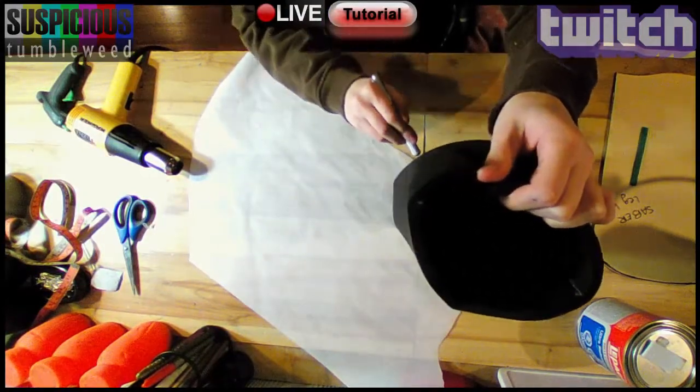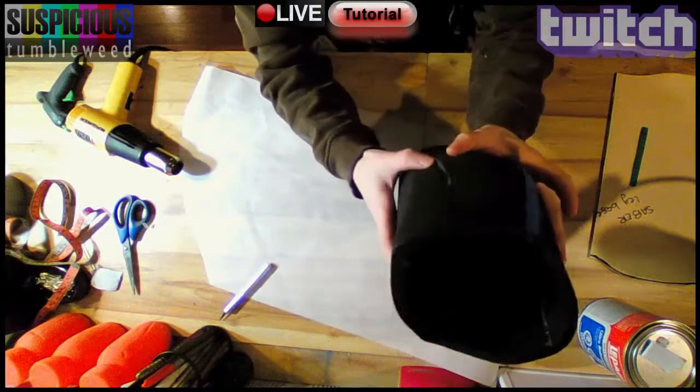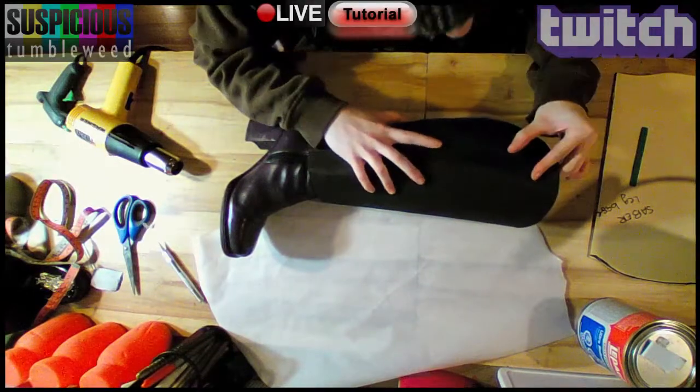Depending on how your body is shaped, you might be able to get your foot through the closed piece in certain designs. Then I tested the seam and size on my boot, stuffed with paper.